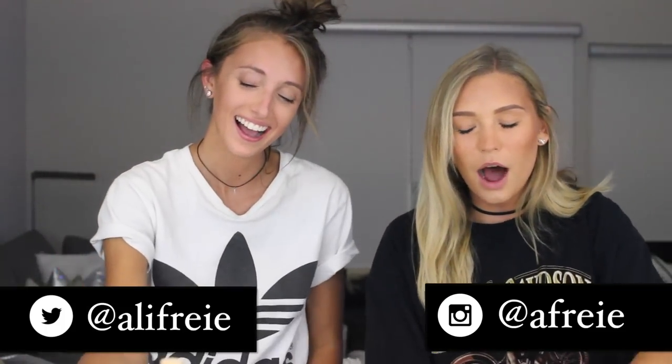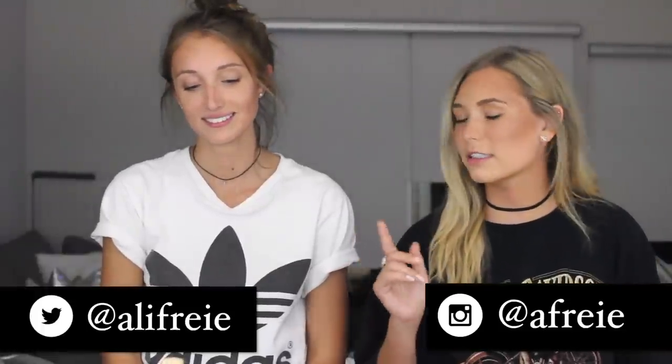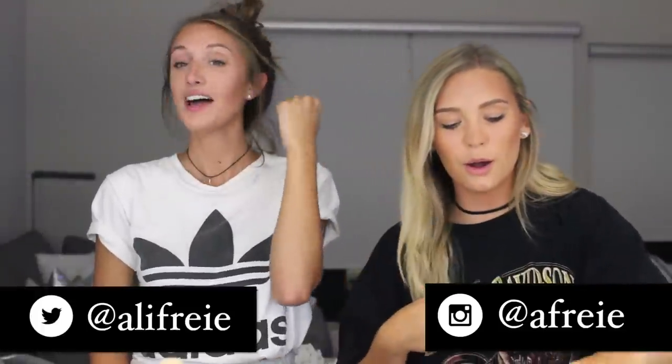Hey guys! Today I'm doing a really informal video. We're going to be piercing my cartilage and Taylor's lobes, cause she's a baby.